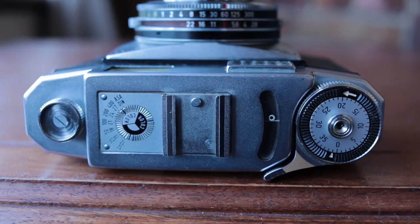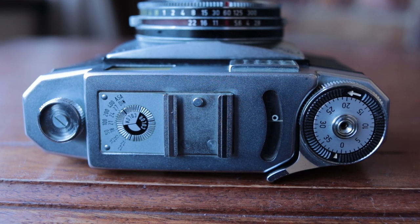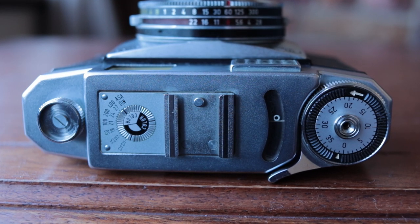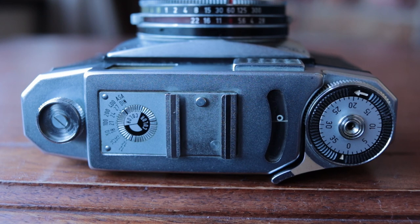Next to that you'll see an ISO reminder. That's important — this is just a reminder; it's not coupled with the light meter. If you change settings on the top panel, it's not changing settings on the light meter. It's just there to remind you what film you have in the camera, so if you're somebody who puts a roll of film in and leaves it there for nine months and forgets what it is, that might be useful.